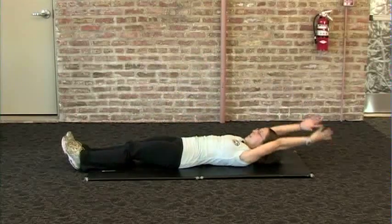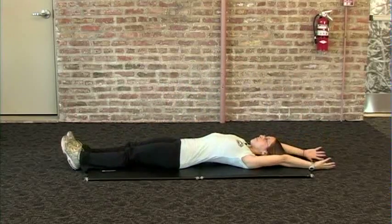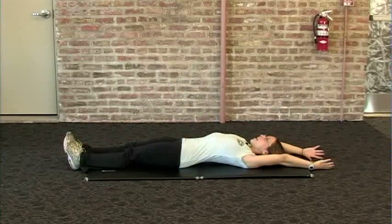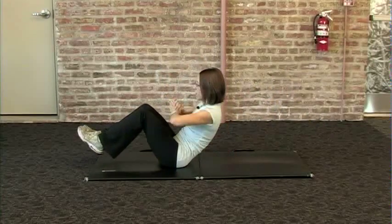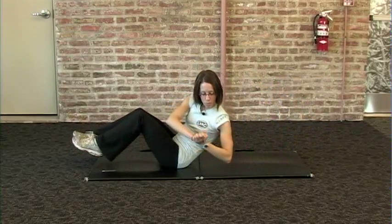A lower intensity option is to lift up and over one knee at a time, exhaling on the way up, inhaling on the way down. A higher intensity option would be to add rotation, engaging your oblique muscles and also keeping your feet up off the ground in the lowering phase of the movement.